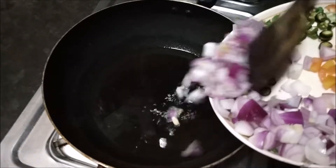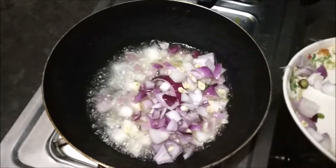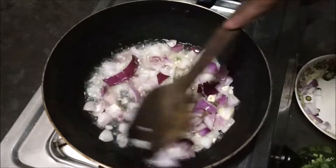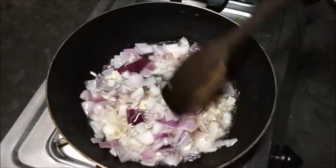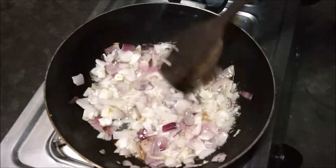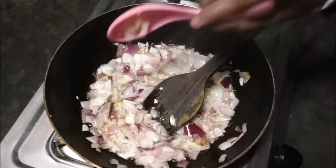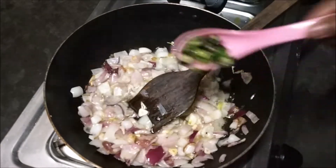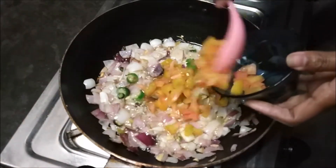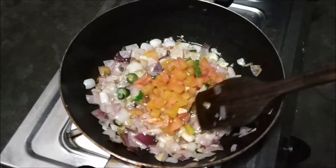First of all, I have put oil in the pan. Then we chop it and add it in. After putting oil in it, we will chop it into 2 to 4 leaves. Then we will add oil and mix it together.